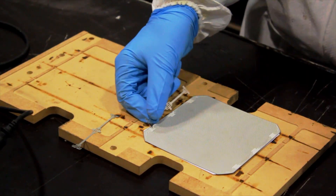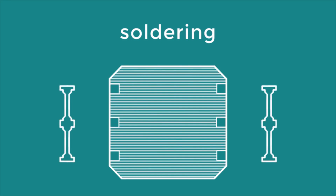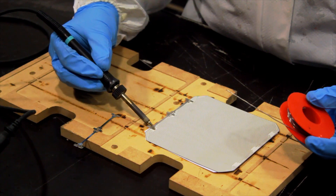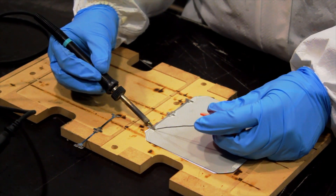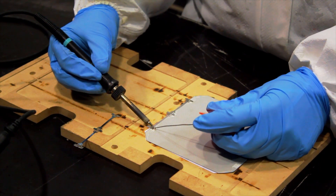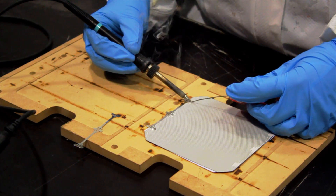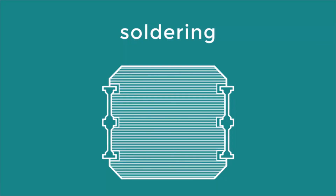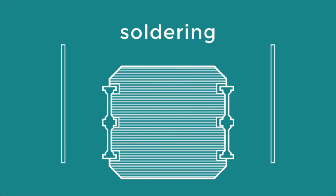To prepare the solar cell, solder two metal dog bones on the contact points of the cell. Then solder two metal strips on the dog bones.